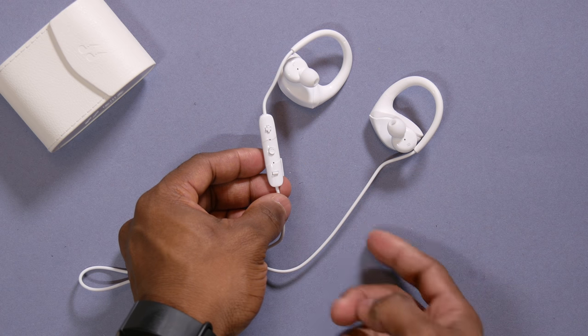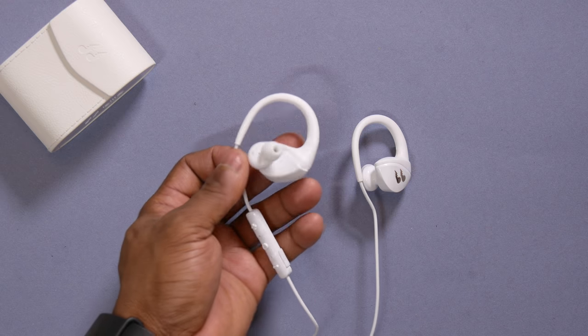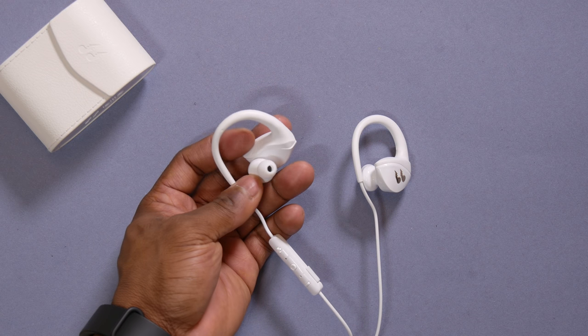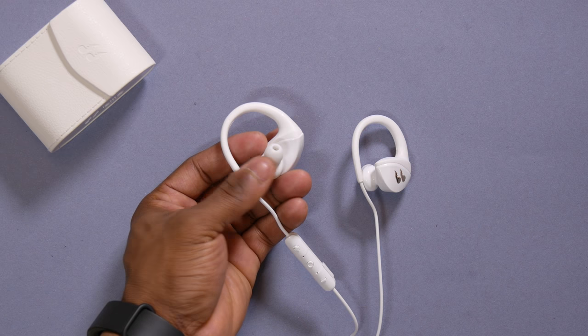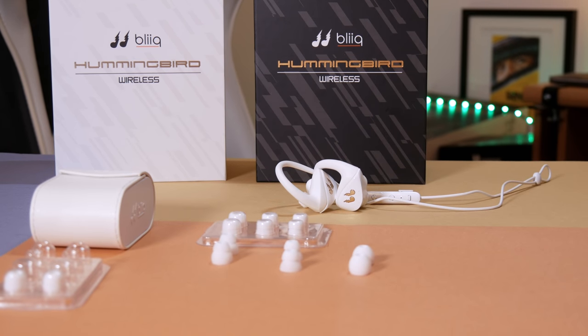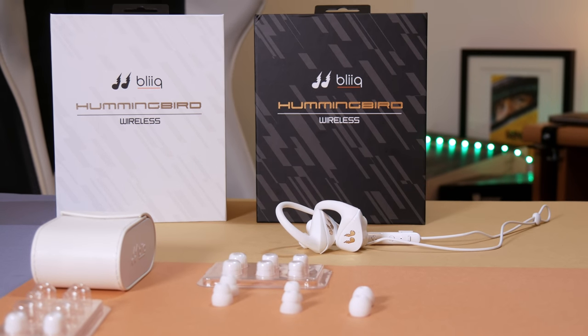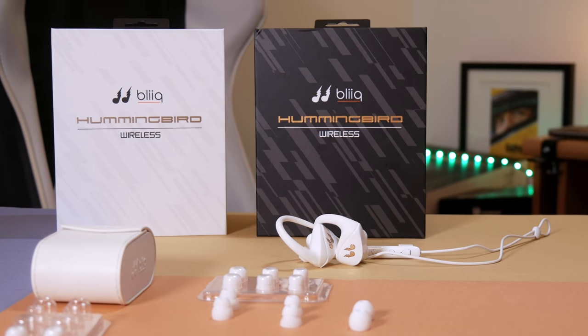I really like how the buttons protrude out very well, so it makes it very easy for you to find the right controls. Once paired with your smartphone or tablet, you can trigger Google voice assistant or Siri by triple tapping the power button. If you want to work out while listening to music, they are completely sweat proof, so for gym goers and outdoor sport activities, this will do the trick.